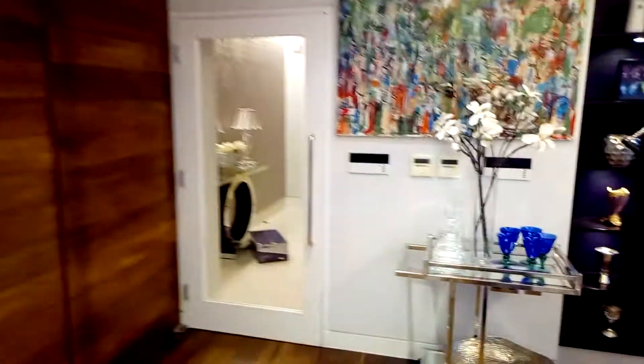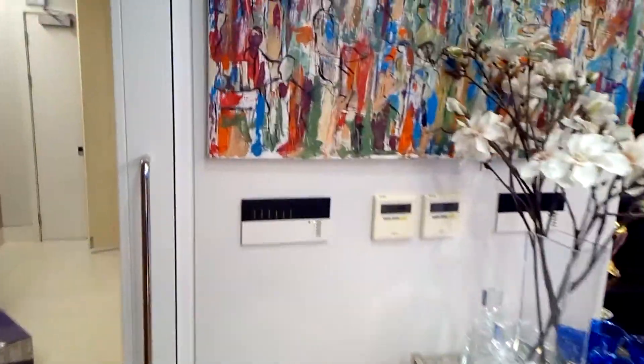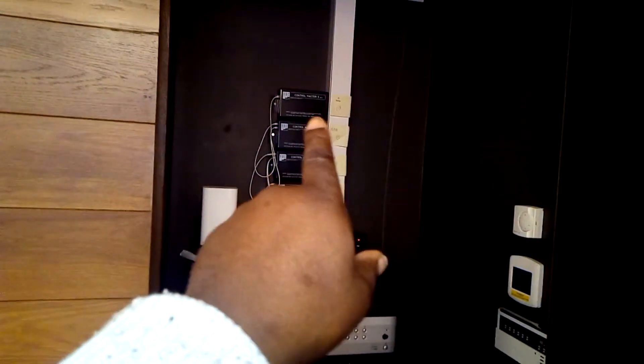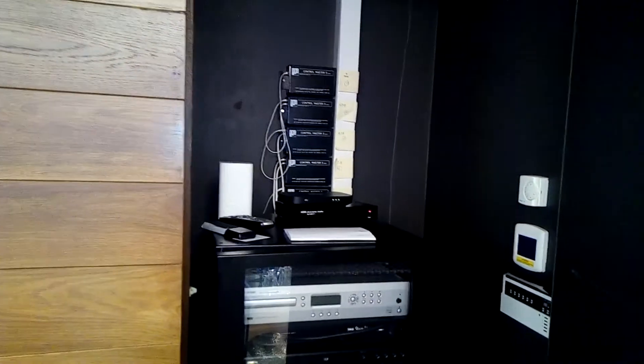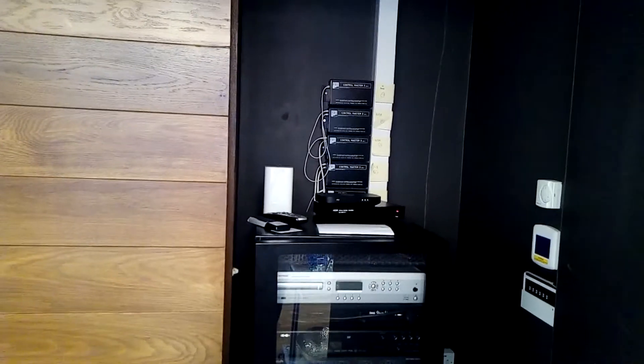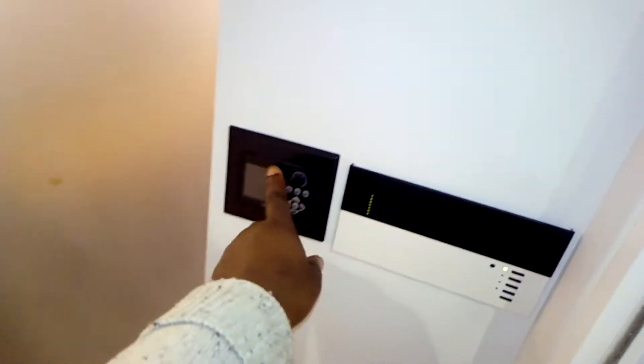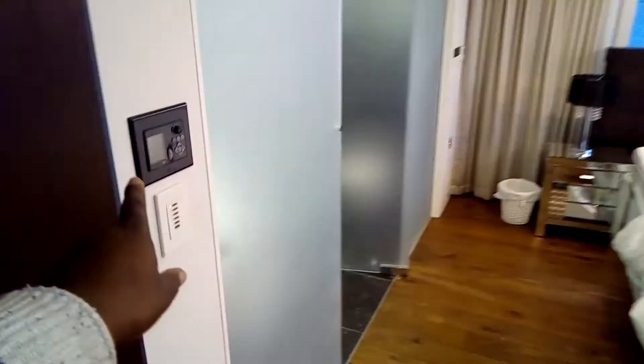We've got old Lutron lighting there as well, and then we've got the old rack system here — this old system that's been in there for ages — and also these boxes at the back are to control the motorised curtains and motorised blinds. So the system is going to be updated, mainly the control — these old SpeakerCraft control panels are coming out.